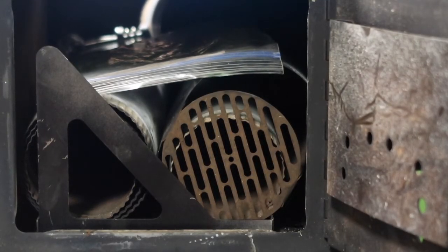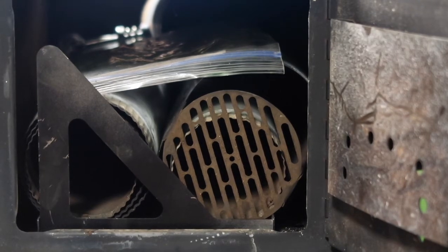The best part is you can still fit all your gear inside the stove whether or not you have the false bottom in there — it doesn't really take up any space.